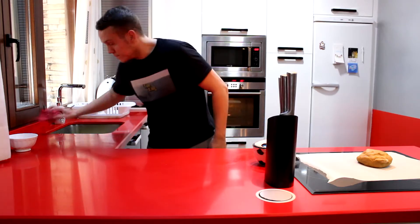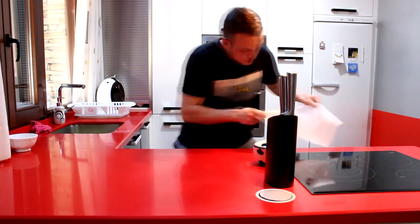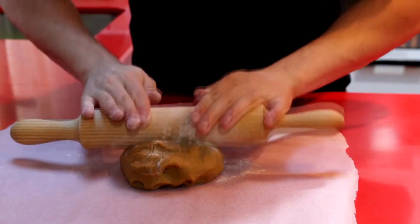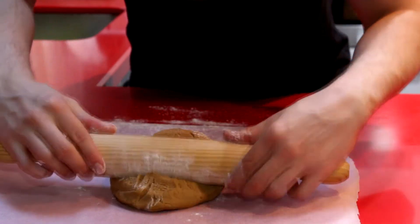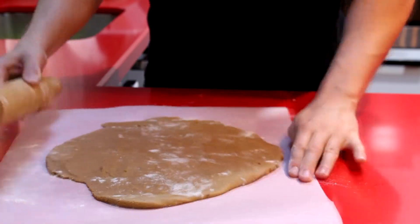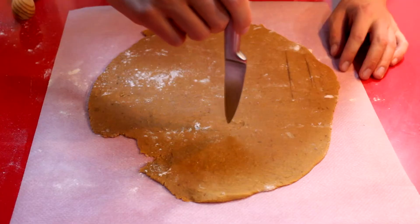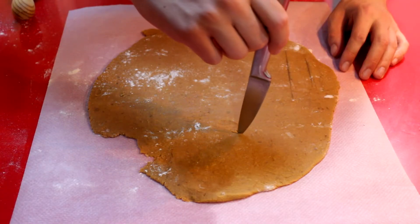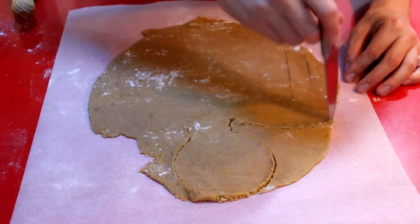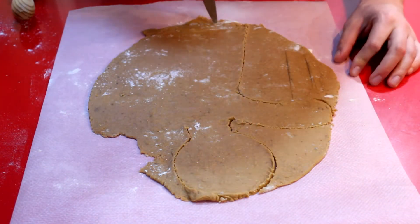Una vez que he terminado de limpiar todo, simplemente la he puesto en un papel de horno como estáis viendo. Vamos a coger un rollo de cocina, que lo vamos a enharinar por supuesto, para que no se pegue. Y vamos a estirar la masa, tampoco quede demasiado fina, porque esta galleta no crece demasiado en el horno y tiene que quedar muy gorda. Y ahora ya vamos a pasar a hacer la forma de la galleta de Shrek, con esta música tan relajante.